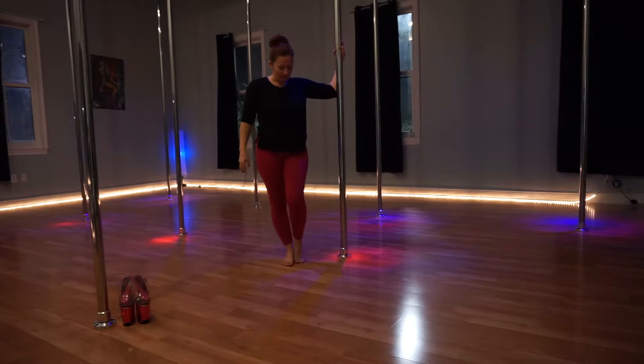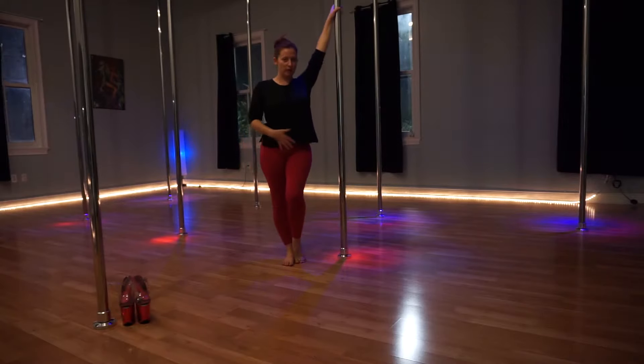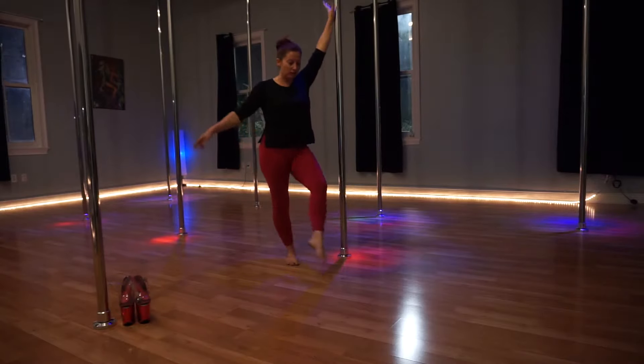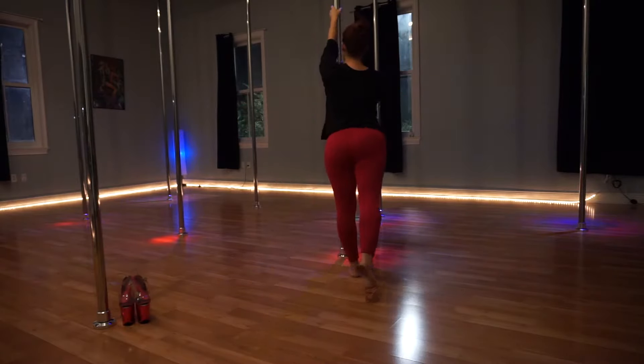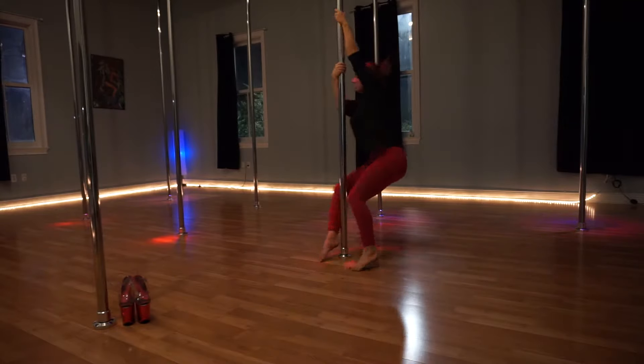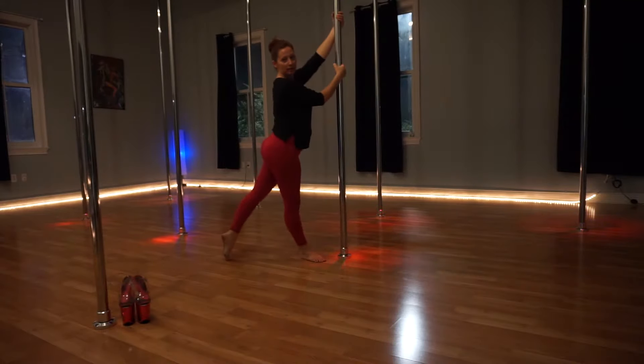So again: reaching high, shoulders back, pull that belly in. You're going to step with the same arm as leg. You're going to face the pole, wrap the pole, spin around, swing that leg, and there you go.